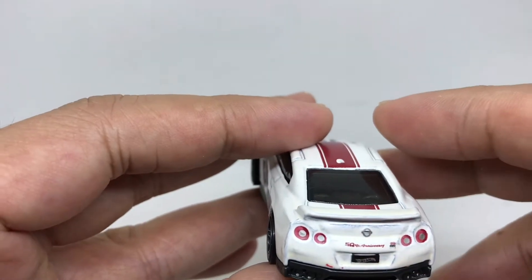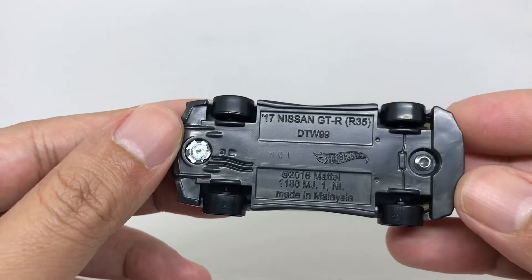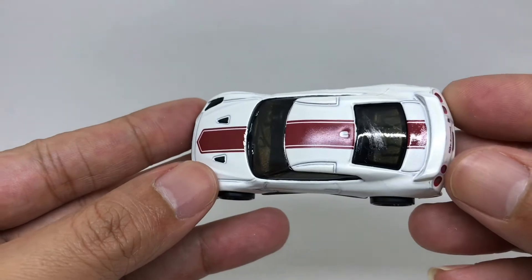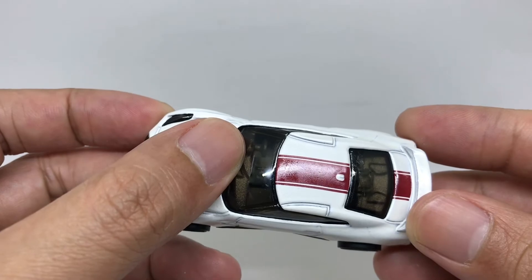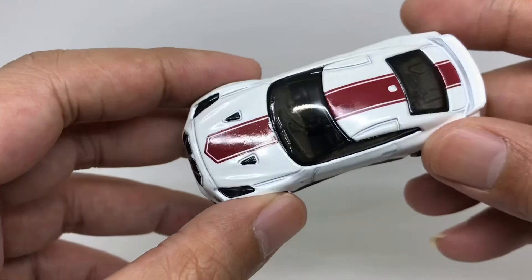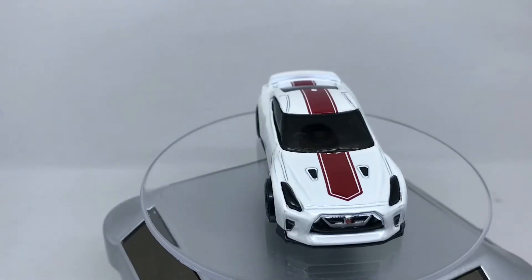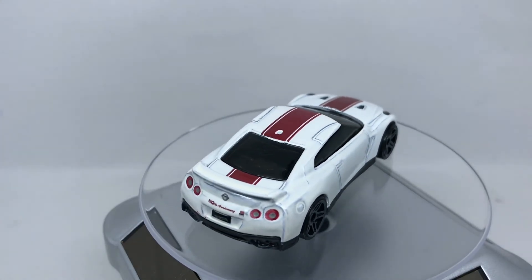There is a spoiler from the trunk of this car. From the base, there is not much — just a plain base. From the top of the car, there is some nice detail. Now let us put this GT-R on the turning display so you can see this GT-R from all angles.